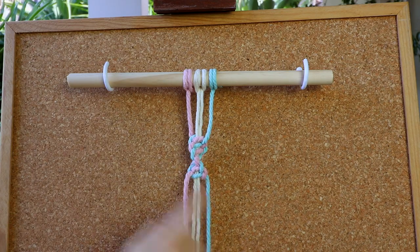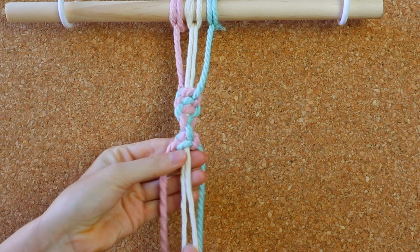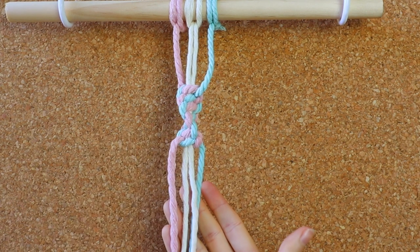The only tip I have is to make sure that you're pulling on your inside filler cords just lightly every time you create your knot. And that will ensure that your spiral does stay neat.